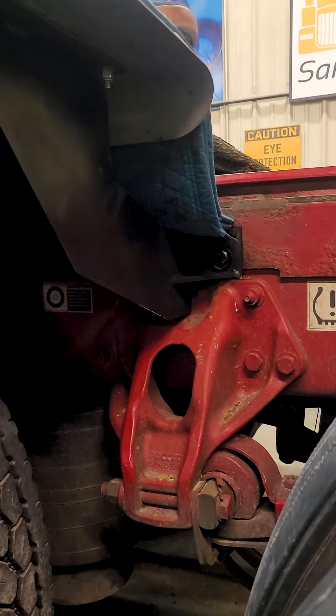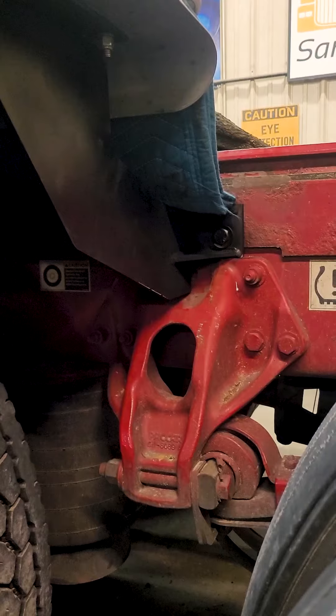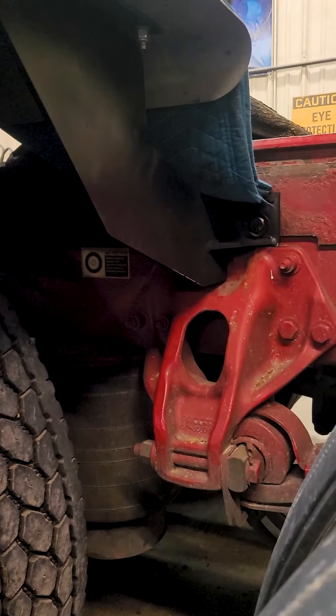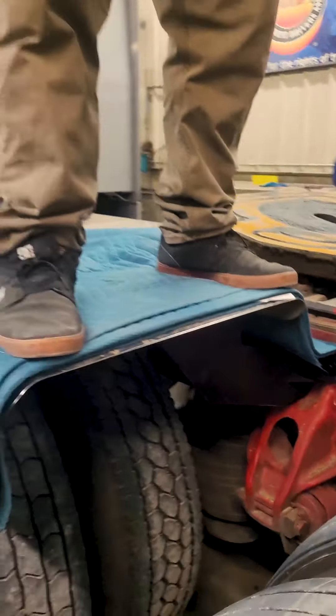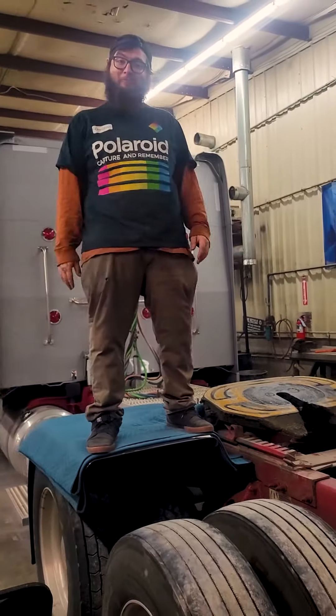Hey everybody, we told you we'd show you the finished product of those fenders, so here we go. As you can see, flange bend on the top to bolt the fender to, welded to that 3/8 plate, bolted into the fifth wheel bolts, gusseted, welded once he got the height set. So far so good.